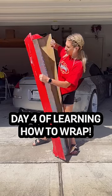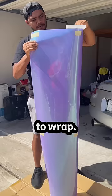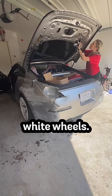Day four of learning how to wrap my 350z. Welcome back to Annie's Janky Garage and today we are finally starting to wrap. I decided to go with the Space Candy Lavender Dreams color from Tiny Bot. I am obsessed with this wrap color — it looks gorgeous and it goes really well with the white wheels.